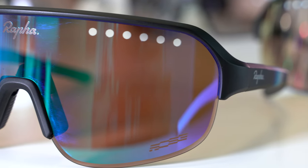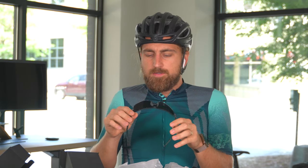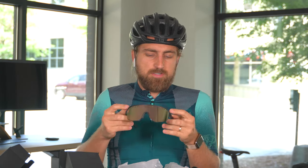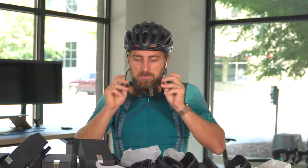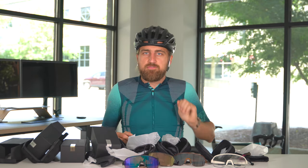Anything else I can mention about the shades? They don't have a solid black for the Explorer series — this would be the black right here. Interesting. Rafa, I hear you — look for future colorways in the future, I guess.